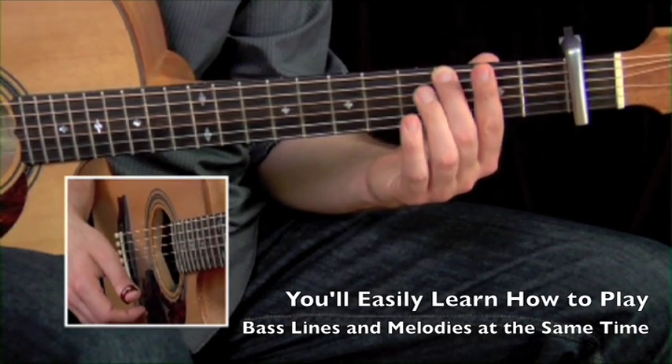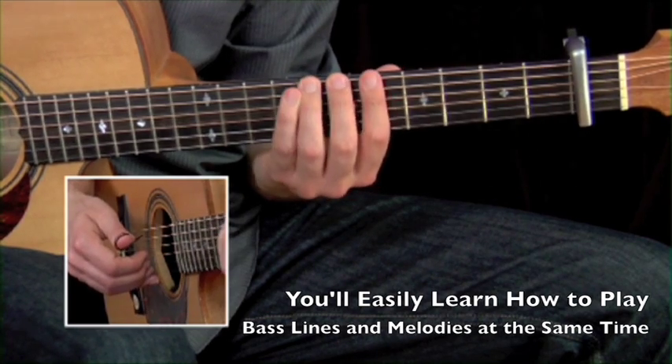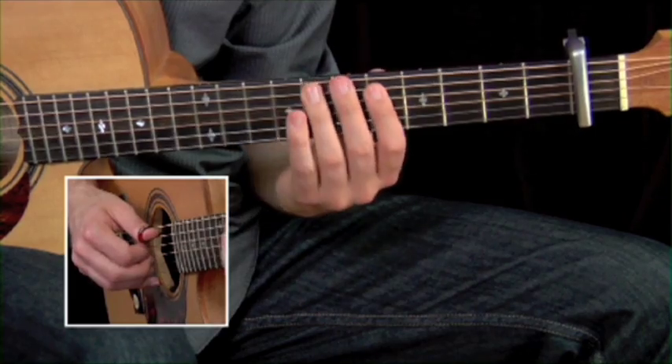Second finger, fourth fret. Go up to sixth position. It's going to be seventh to eighth fret up to the fifth string.